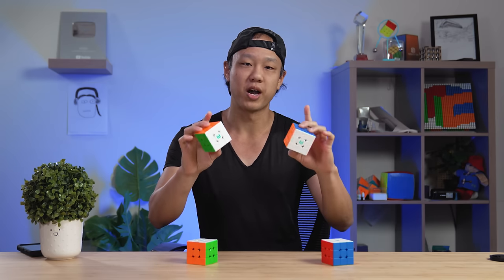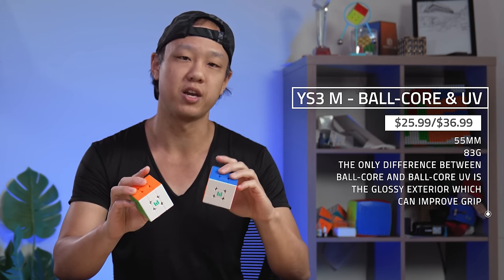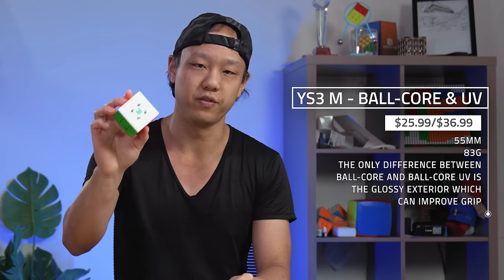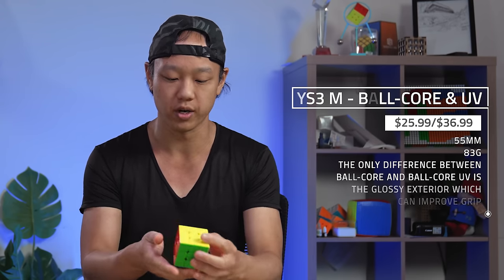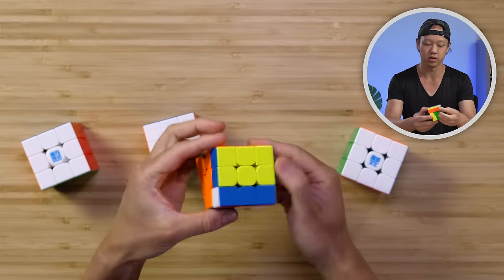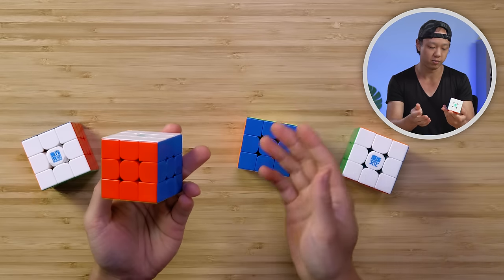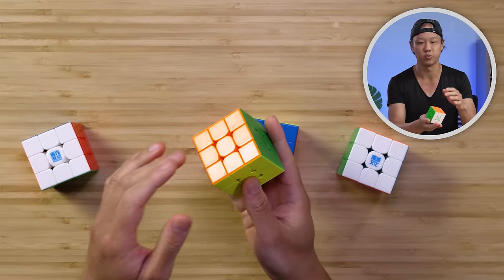Next up we have the YS3M cubes, designed by Yusheng Du. This is a very recent release. This cube has four versions, and these are the two most advanced ones: this is the ball core, and this is the UV ball core. The only difference is the UV ball core has a glossy coating on the outside so that when you're turning and gripping, it feels good in your hand and you don't slip. This cube has a matte finish, but the more you cube on it, the more smooth it becomes — and this is what it looks and feels like after it's been smoothed out.